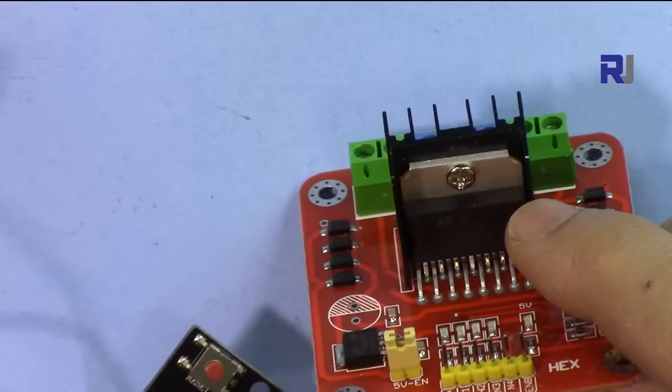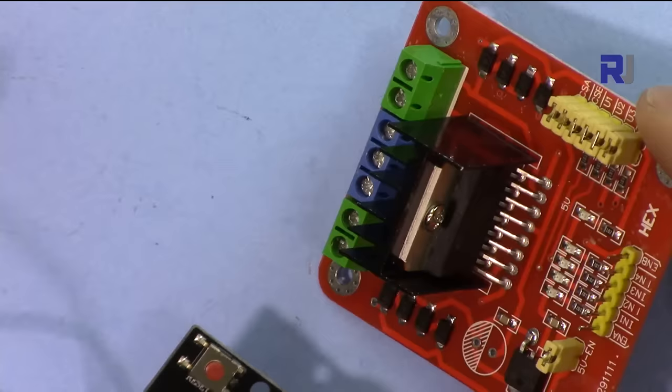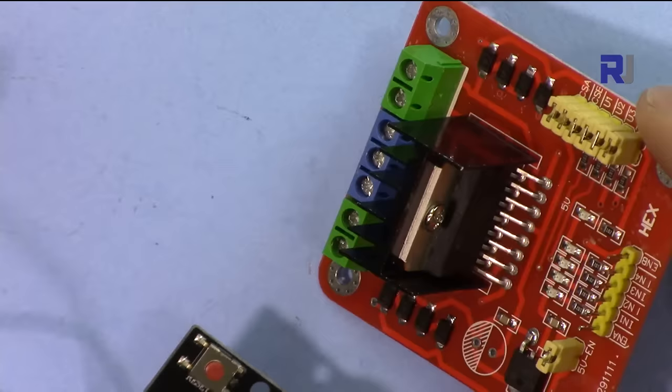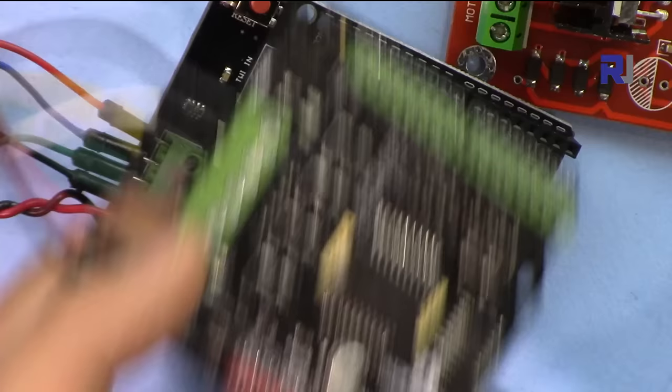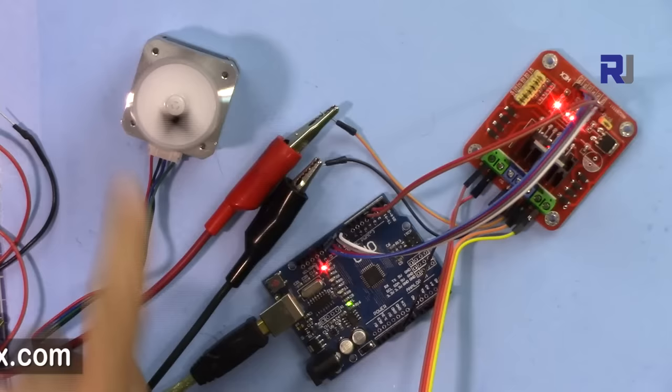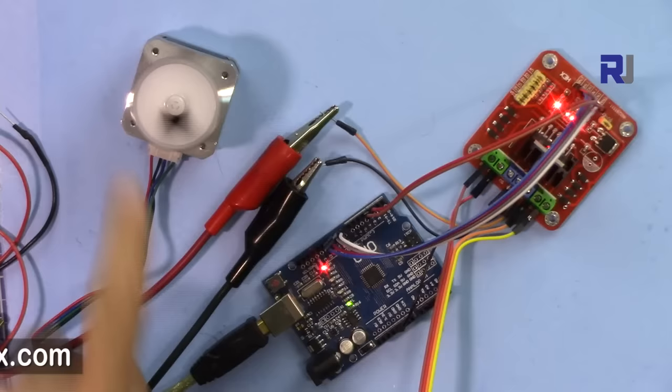That was an introduction to the L298N motor driver for stepper and DC motors. Please subscribe to get updates on upcoming videos, which will cover controlling a DC motor and two DC motors in both directions, as well as a video on the Arduino motor shield.